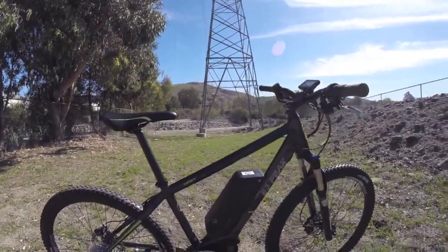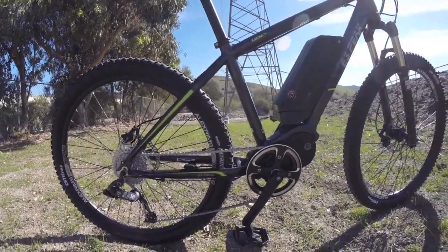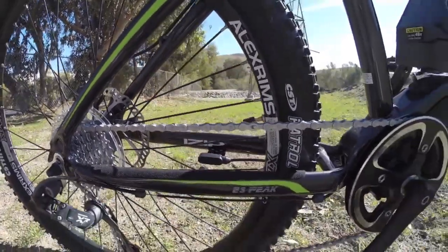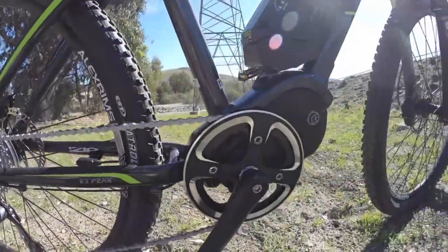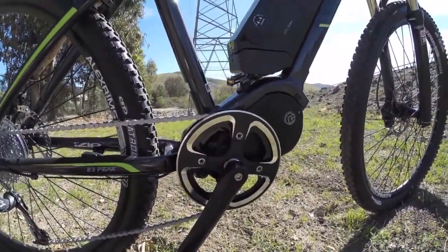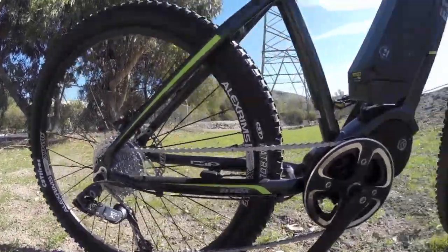The 350-watt mid-drive is pretty decent, and again, you're leveraging those gears in the back. It uses a couple different kinds of sensors. There's a magnet and a sensor mounted on the rear chainstay where it says iZip — that's a speed sensor, sensing whether you're moving forward or not. Then there's a cadence sensor inside the bottom bracket, sensing whether you're turning those cranks. And there's a torque sensor in there too. This thing has a bunch of sensors designed to smooth out the ride.